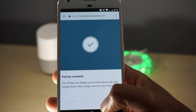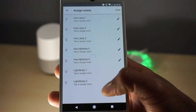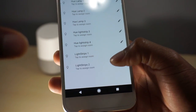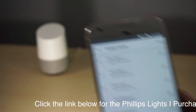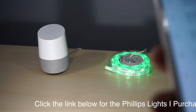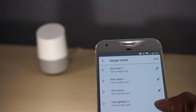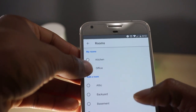Once it links up to the bridge, you're going to assign your rooms. This is really useful if you have lights in multiple places, so you don't have to have them all under one room. As you can see here, I have a small set of LED light strips — two to be exact — that we're going to be testing with. We're going to assign those two for testing purposes.